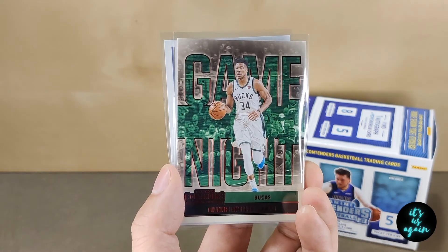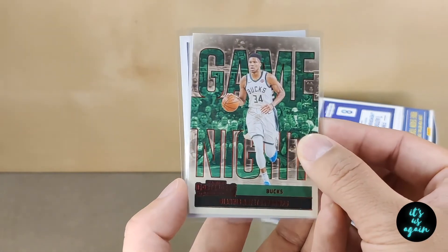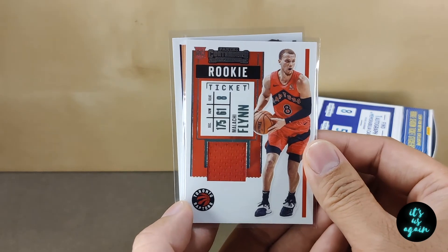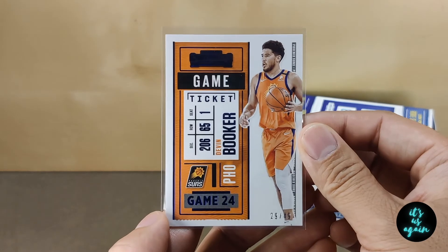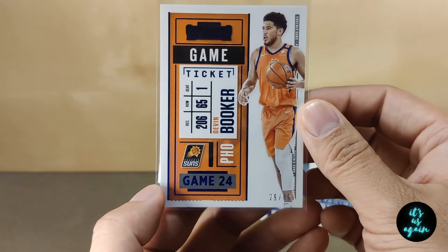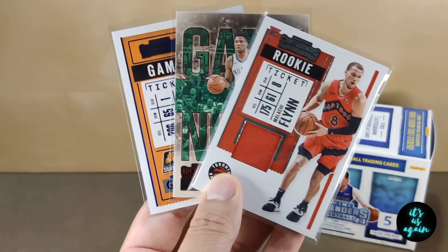So I've gone ahead and sleeved up my top three picks from this Contenders Blaster Box. Of course, here's Giannis — Game Night Giannis. Here's that Malachi Flynn rookie patch card. And I realized I missed this as I was going through the cards earlier, but this is actually a numbered card. In the bottom right corner you'll see 29 of 49. That's a pretty sweet numbered card to pull. Devin Booker. Let me know what you think — do you agree, disagree? Was there something else that I missed? Do let me know, comment below.